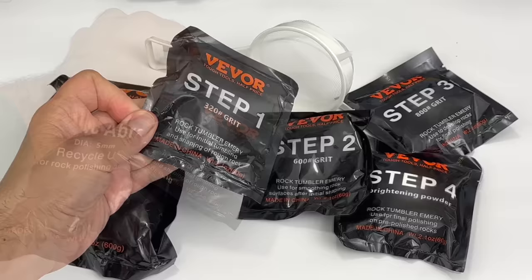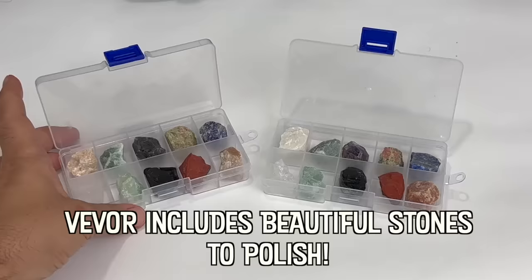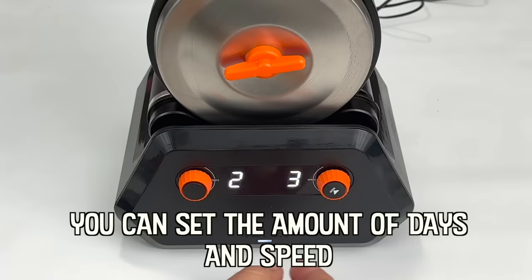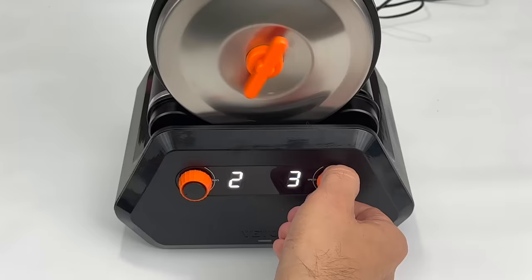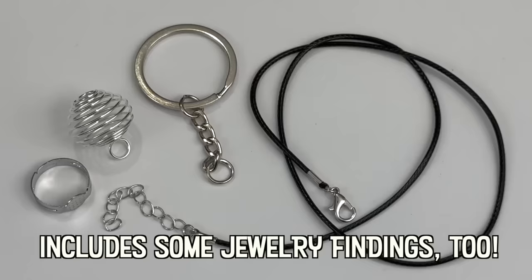I like that they included ceramic pellets, which can be used over and over again, and they aid in delivering grit in hard to reach places when you're polishing stones. The cool thing about this rock tumbler is you can set it to the amount of days you want it to tumble and it automatically shuts itself off. Most tumblers don't have this feature and you just have to remember when to turn it off.